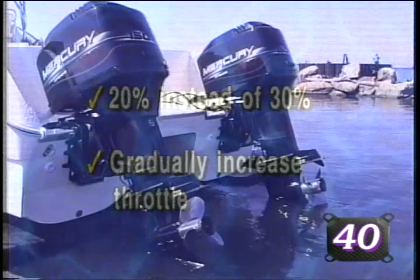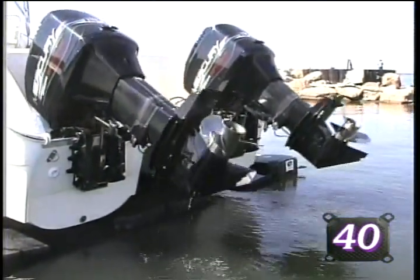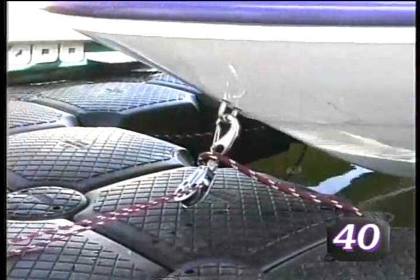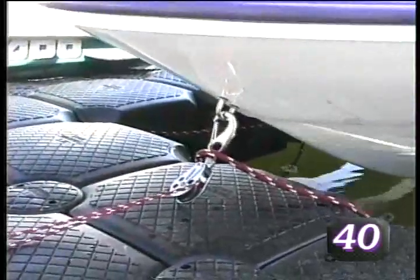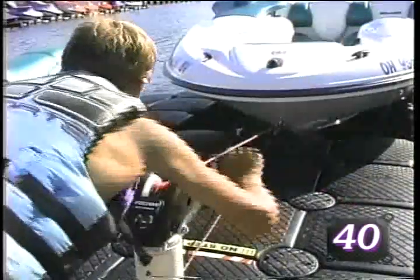Once the dock has captured the craft, shut the engine off and lift the drives where applicable. Place the red winch assist launch line over the bow eye and connect the winch hook to the bow eye. Carefully winch the craft forward so that the bow is positioned over the bow position sticker. The craft is now in the night storage position.